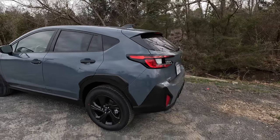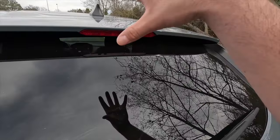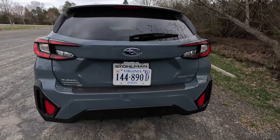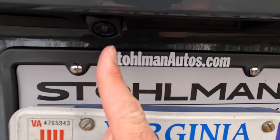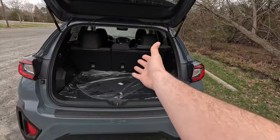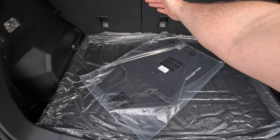At the rear you get a satin black shark fin antenna, a body color roof spoiler with integrated third brake light, a rear window defroster, a single speed rear wiper, and standard tail lights with a black bezel. There's a Subaru logo at the center of the hatch, chrome badging, and a backup camera offset to the left. Beneath the Subaru logo is a touch pad that, when pressed and pulled up, opens the manual lift gate revealing a good amount of cargo space.